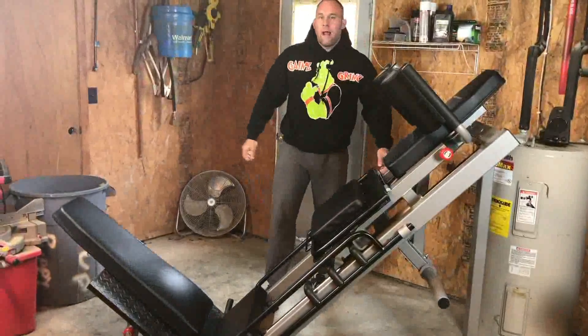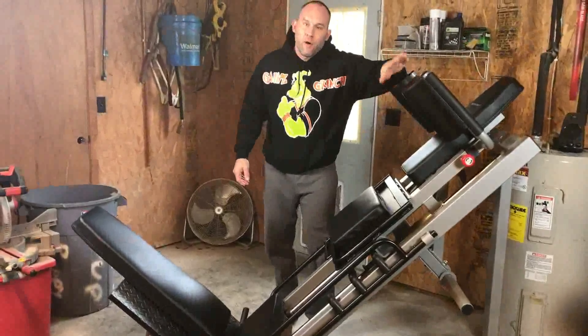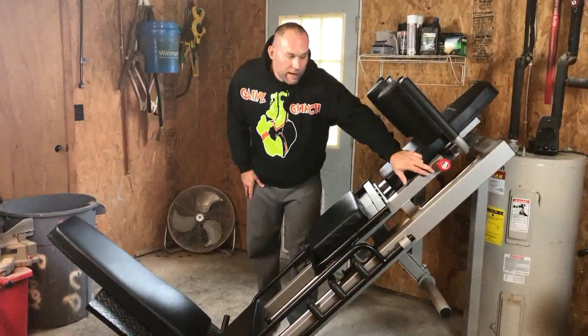Other than that, I don't have anything bad to say about this machine — just that the shoulder pads should be lower. They should take about an inch and a half off and move that down.